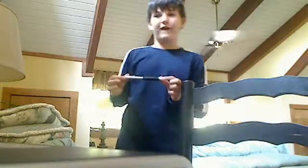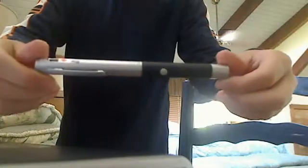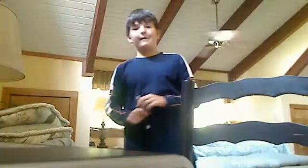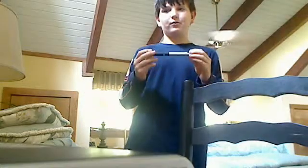Hey guys. I'm going to do a review on a true 5MW laser. Let's take a look at it. I got this at Radio Shack. It cost me about $50 because this is a true 5MW laser. Some of you may have cheap, sucky $5 5MW lasers from eBay, sometimes Amazon. Amazon can actually be pretty good at 5MWs though, some of them. But I will be doing a review today on a true 5MW green laser.